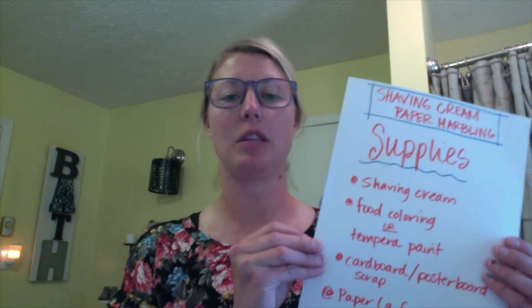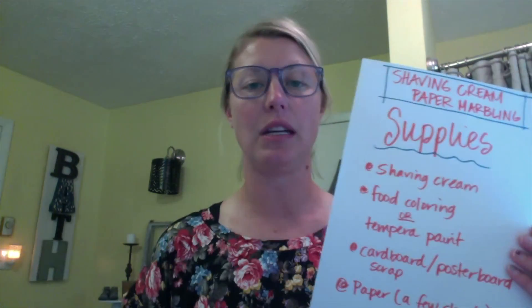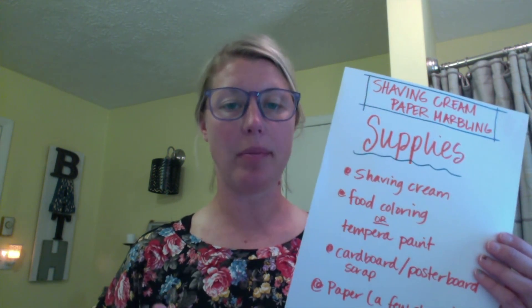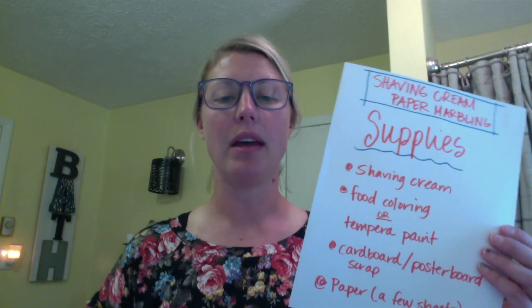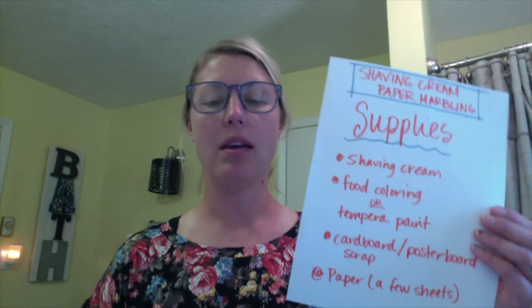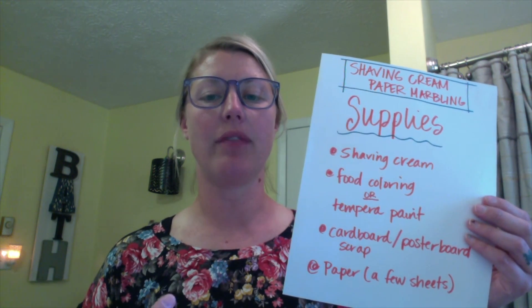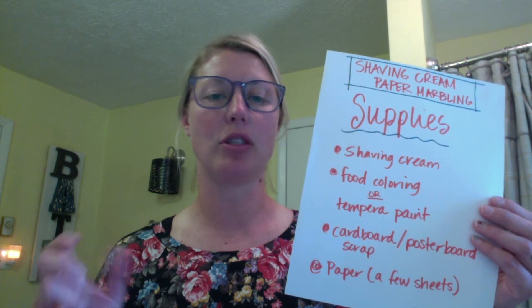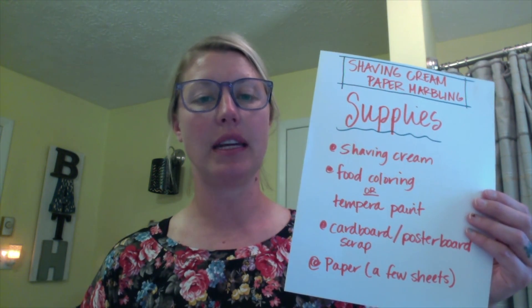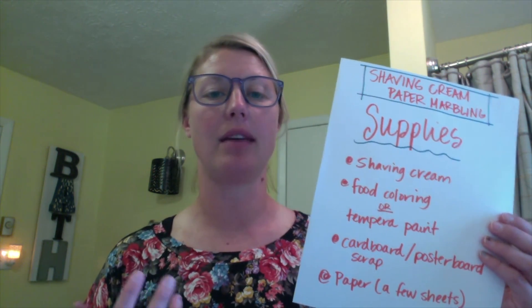Here is our list of supplies. The first thing you're going to need is shaving cream — honestly the cheaper the better. Food coloring or tempera paint will work as well. You're going to need a piece of cardboard scraps, just a rectangle that we will use as a scraper, and then you're also going to need some paper. I would recommend a few sheets so that you can make multiple prints.